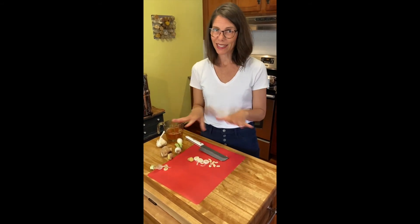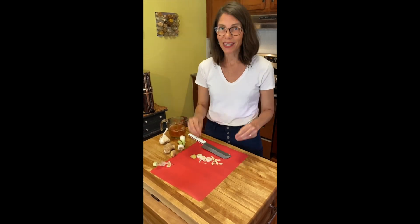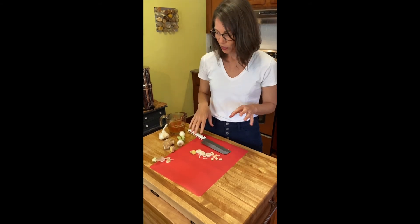And this home remedy isn't going to be particularly effective for that. So remember, this is for wind cold, beginning stages, right when you think you might be coming down with something.